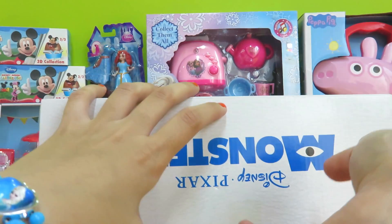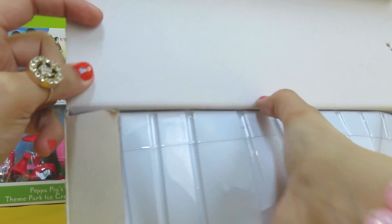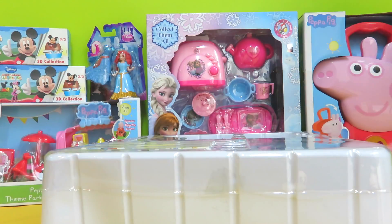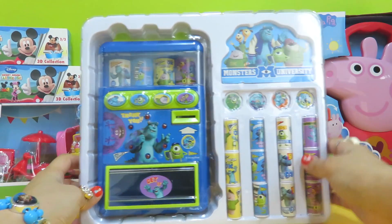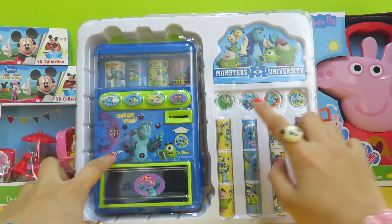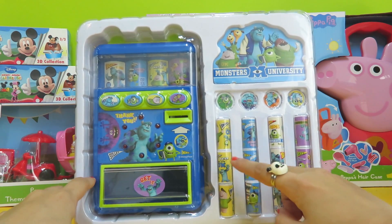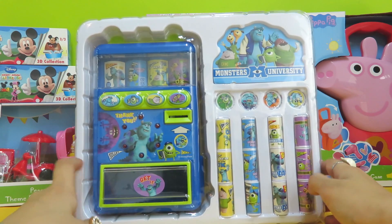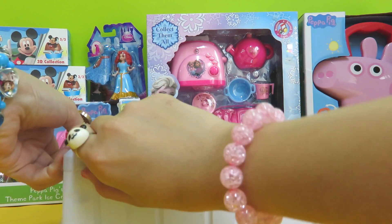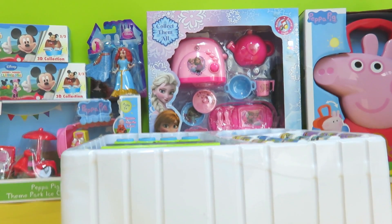Let me see how we open this. There is a vending machine — I can see a few coins here, four different types of them, and a few soft drinks. Looks fun! Let's open it up and take all the things out.